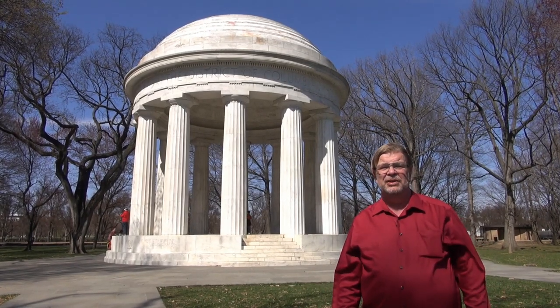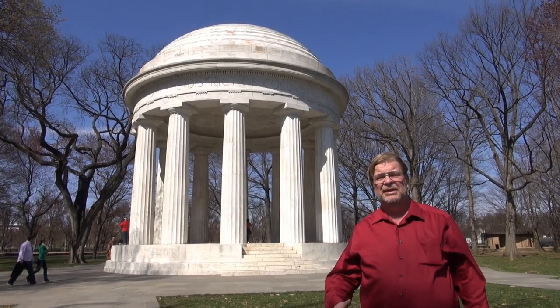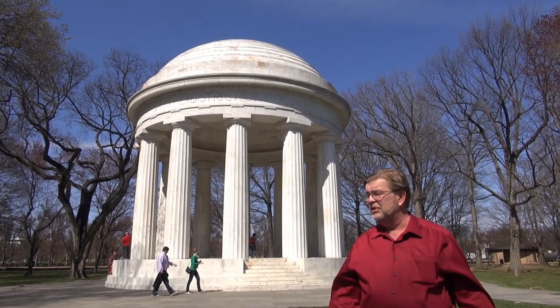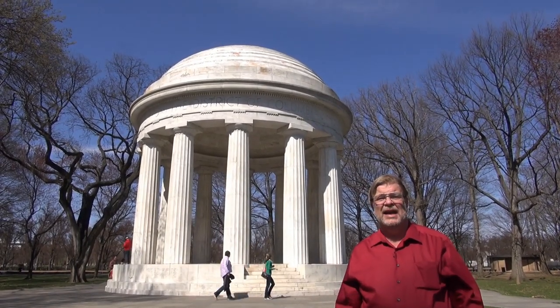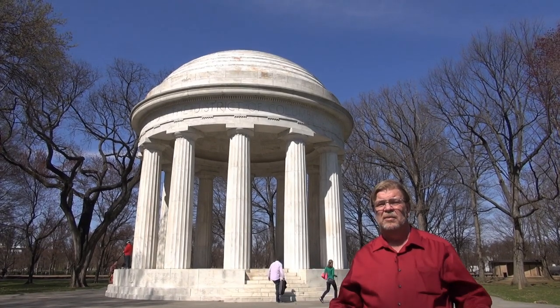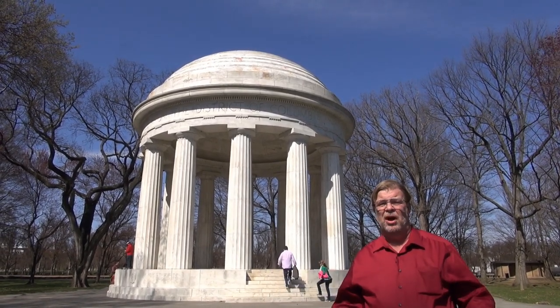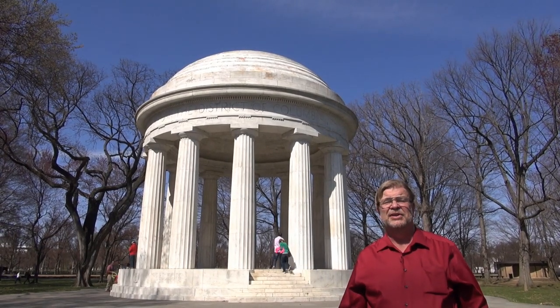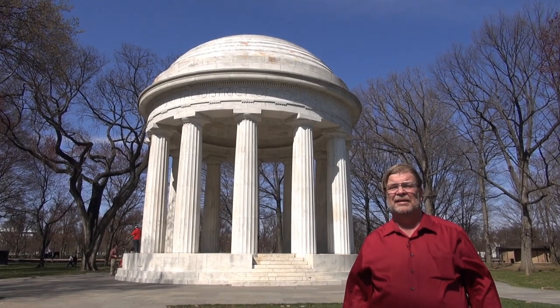Now you may have seen this if you've been to Washington D.C. and wondered just exactly what it was, because it's not highly popular, it's not well publicized. But this in fact is the first war memorial that was built on the National Mall.